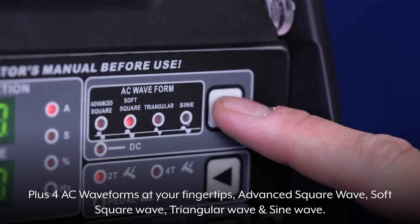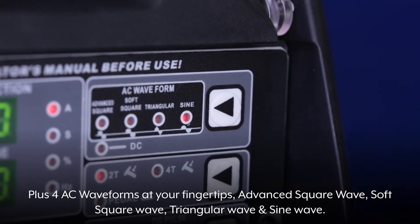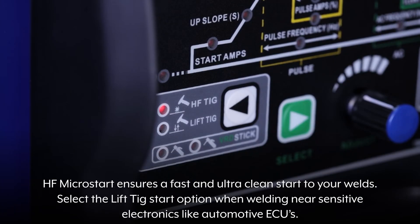The machine features pulse welding in AC and DC modes, resulting in less heat deformation. Plus 4 AC waveforms at your fingertips: advanced square wave, soft square wave, triangular wave, and sine wave. HF Microstart ensures a fast and ultra-clean start to your welds.